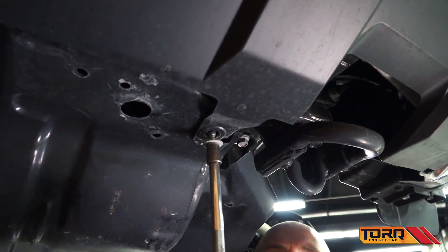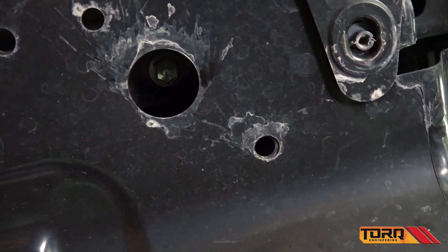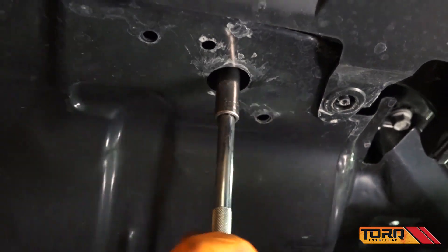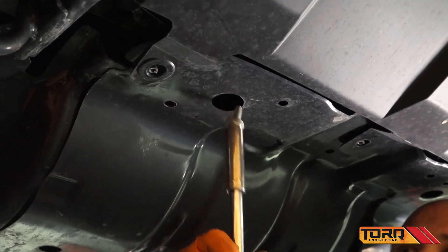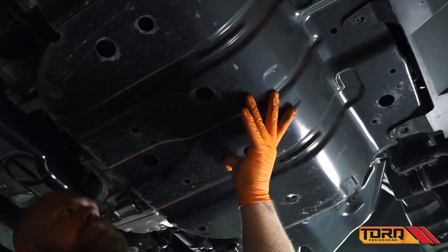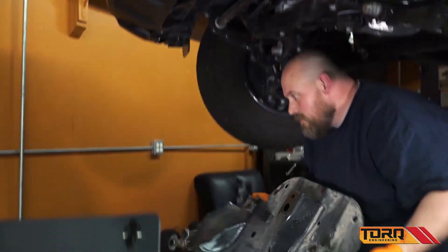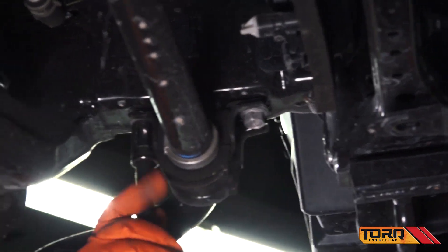To do that, remove the front plastic valance bolts on the bottom, but do not remove the valance. Loosen the front sway bar mounts, but do not remove them.